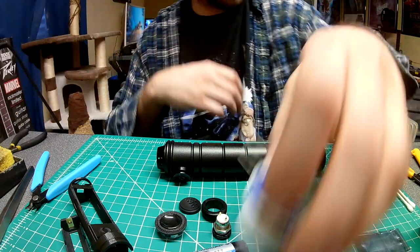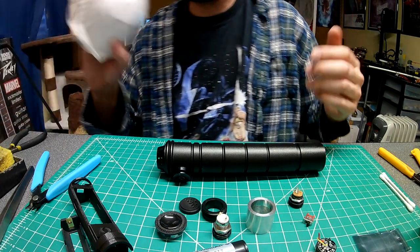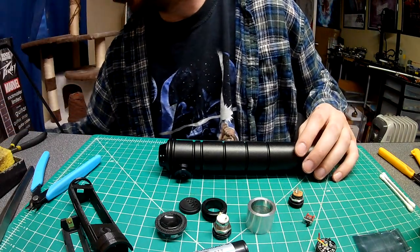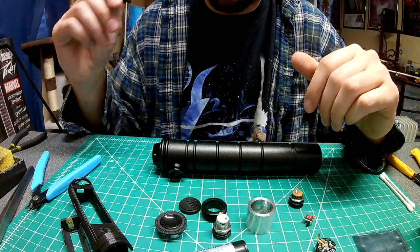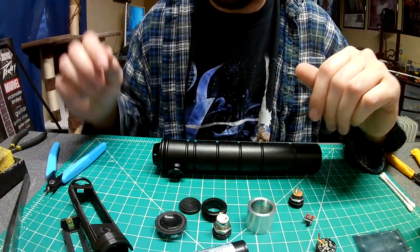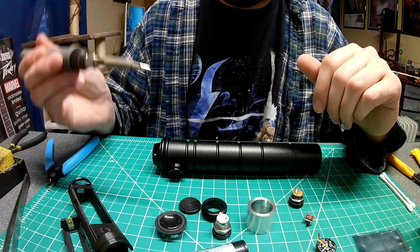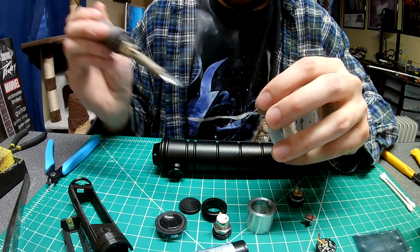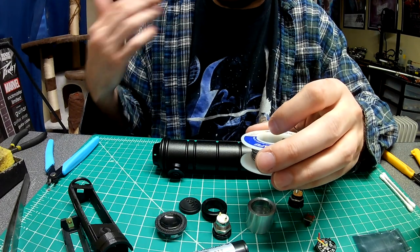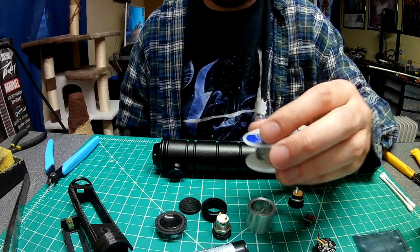I do recommend wearing a protective mask when dealing with solder. I wear glasses so I just deal with it, but it's not ideal for detailed work. Anytime you're done with your soldering iron, leave a little bit of solder on the tip — if not, it's going to get all nasty and gunky. Whenever you're done, leave a little solder on there and turn it off.